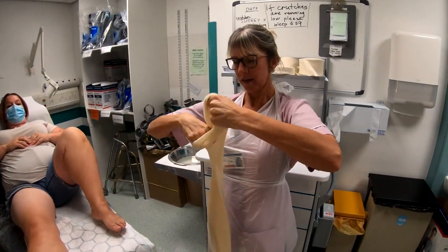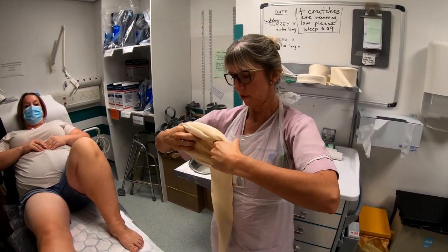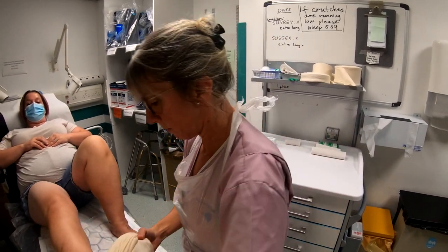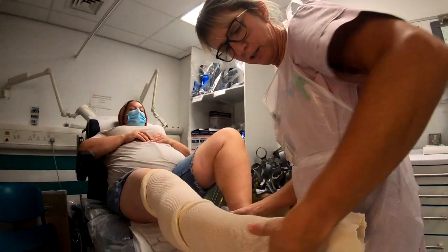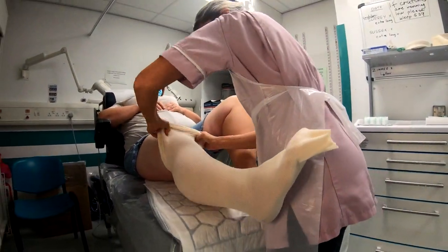You also need to note that the person who's applying the plaster is in charge, because they're cutting the plaster — they know exactly where they want to put it. So they are in charge of the plaster and they are the ones that are going to apply it. Once you've got it all ready and cut, you can then go and find two more people to help you with this application.